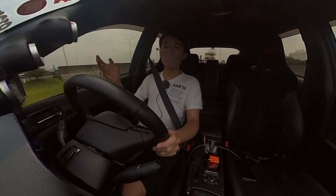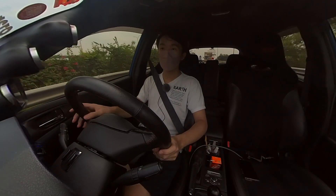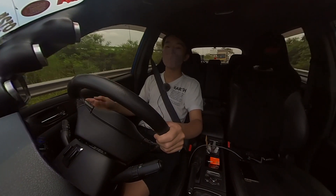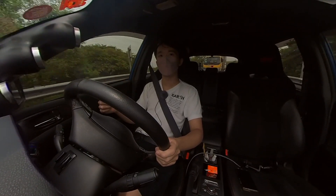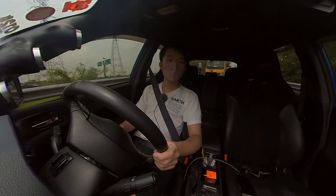Before installing the turbo, I went and did a couple of Draggy runs to test how much of a difference the billet turbo wheel would have made. I did a 5-to-40 run, a 5-to-100 run, as well as a 30-to-100 run, so let's go and watch the before clips first before going to the after clips.